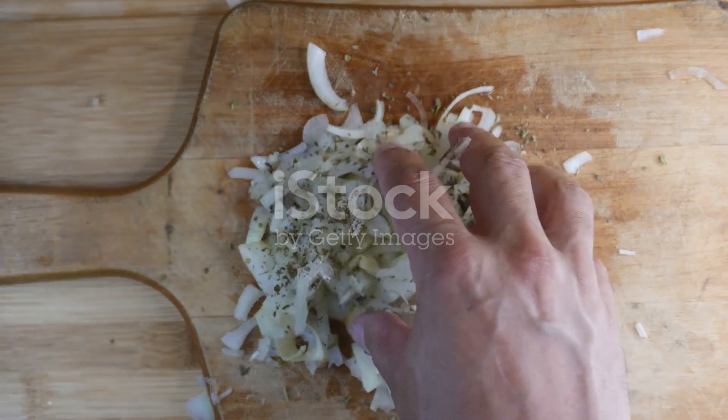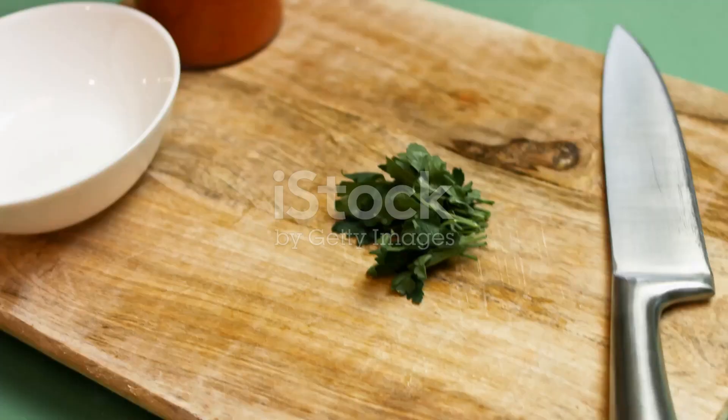For the pastry, you'll need two cups of flour, a pinch of salt, a stick of butter, and an egg.